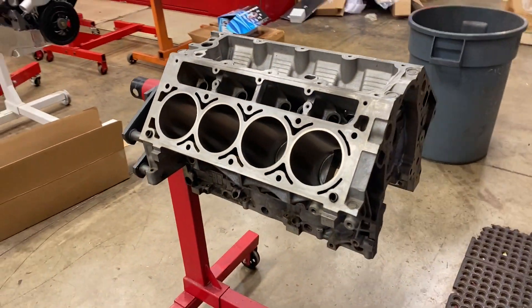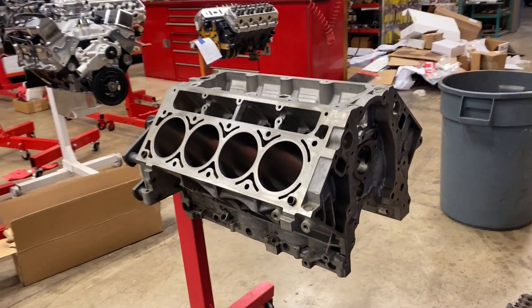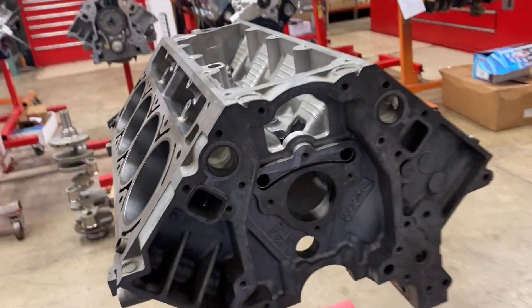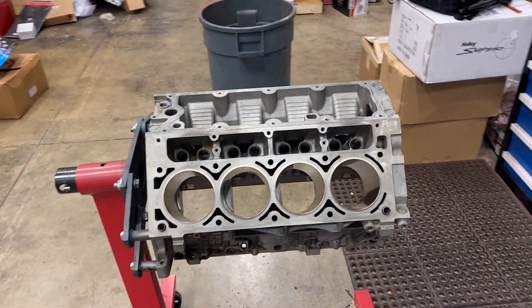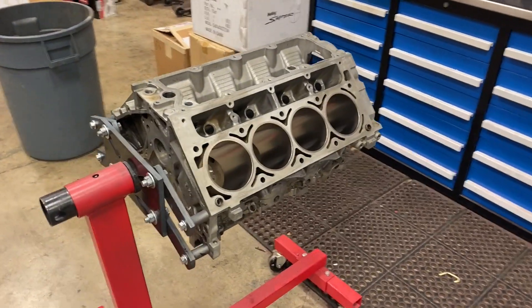What's up everybody, that Engine Guy here. Today we are going to be building a nitrous 383 stroker — good old LS1. This engine block has already been parallel CNC surfaced in our Rottler machine.